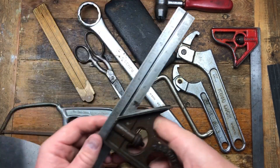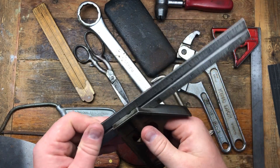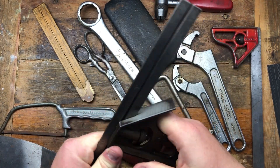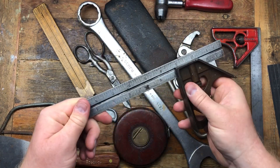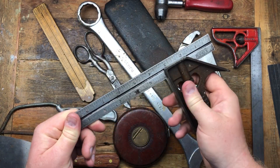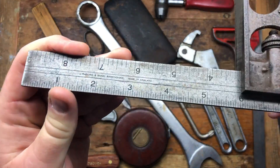We've got a Rabone — J. Rabone and Sons, Birmingham, England — sort of a square. I don't think it's got a scribe, it's just a square. It seems to be in okay condition and just needs a good cleanup, made in England.